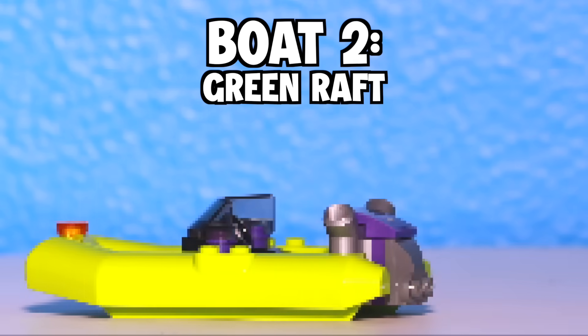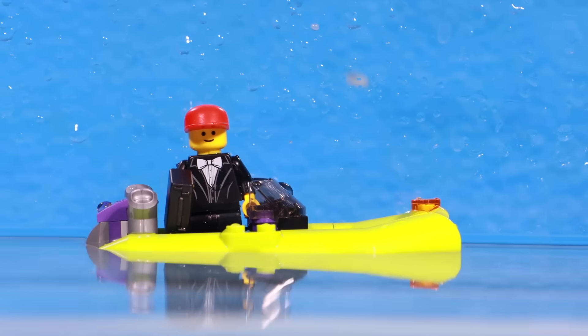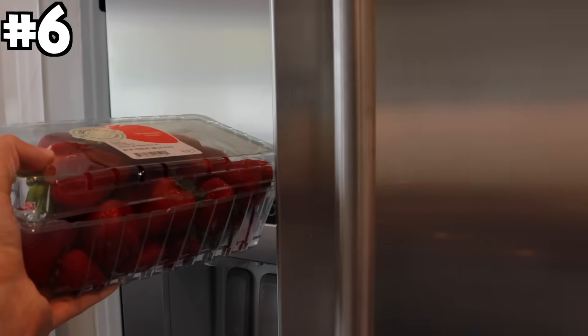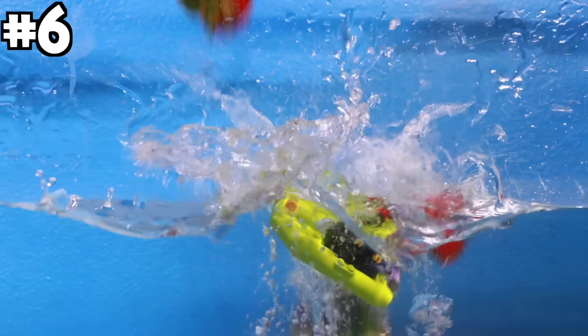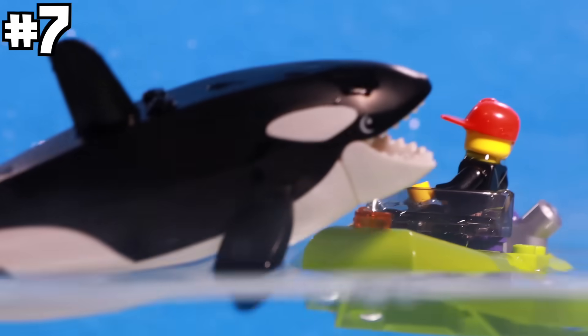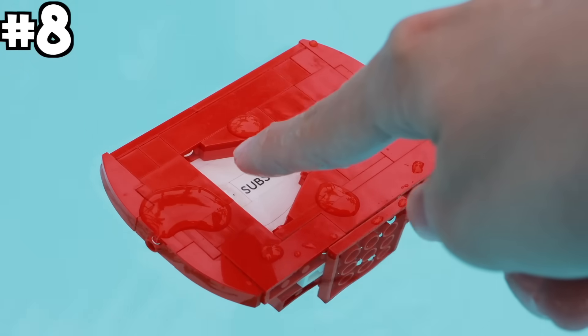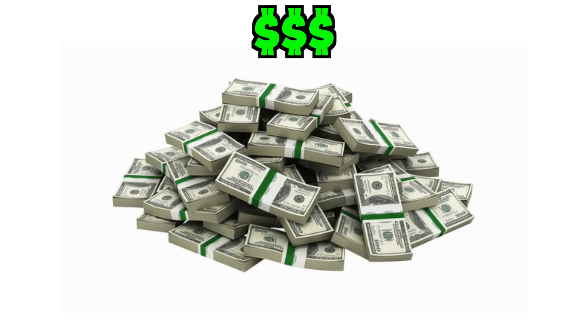Boat two: green raft. I dropped the green raft into the water and started by whacking it with a knife. Then I grabbed a bunch of strawberries out of my fridge and dropped them on the boat. I simulated an orca attack, then dropped the subscribe button on the boat — which you should click, because this video cost way too much money.